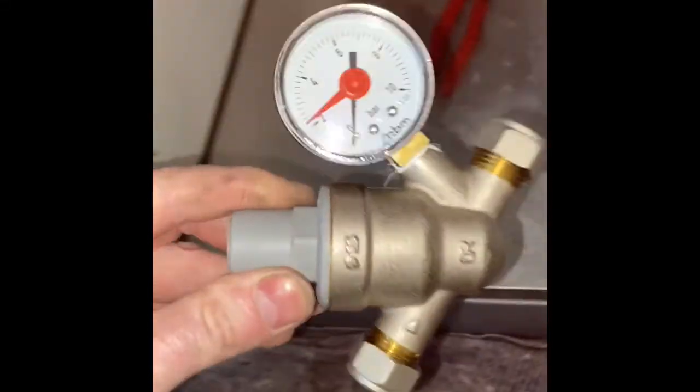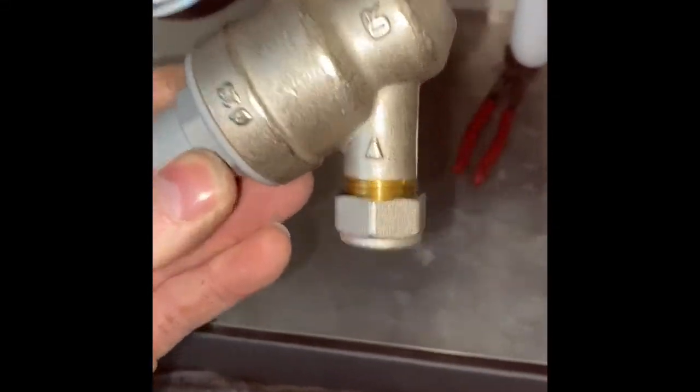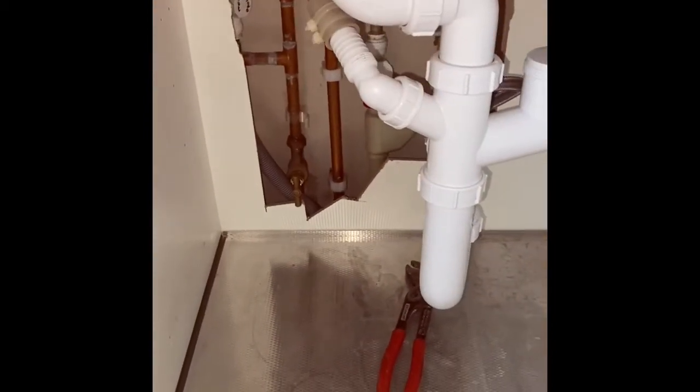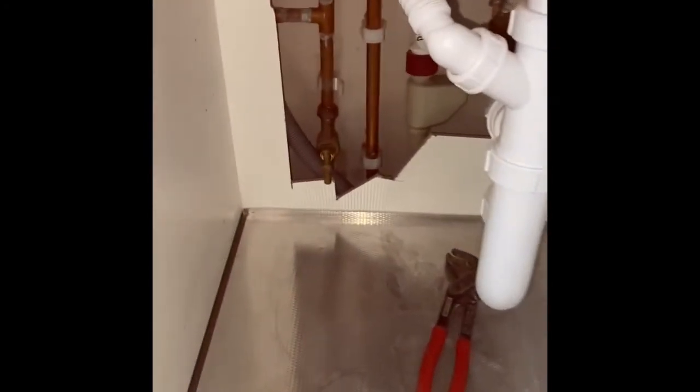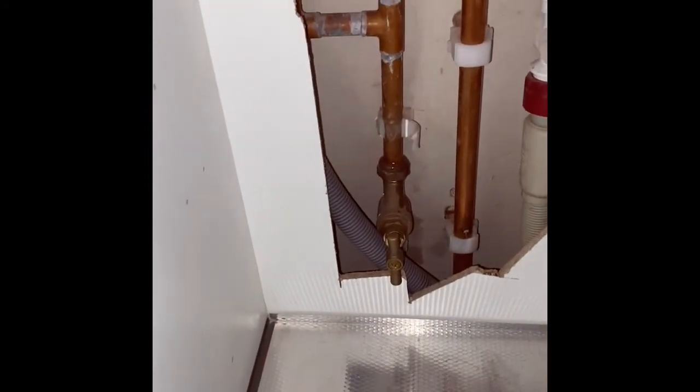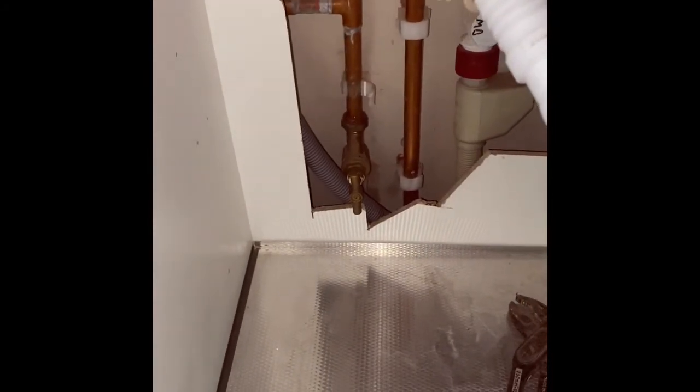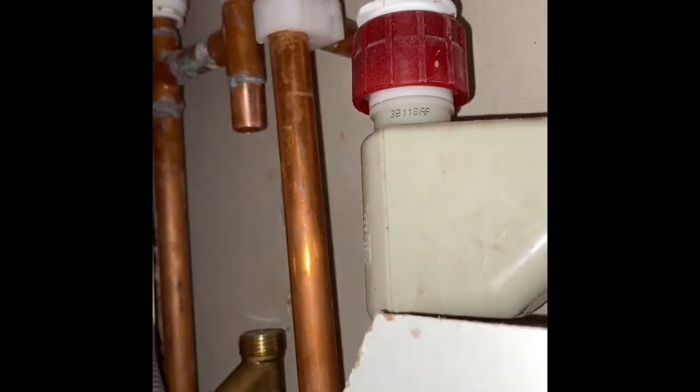This is a pressure reducing valve. I'm going to put that on — screwed that on, taped it up. Luckily there's a load of unit being cut out. I'm going to take this trap off so I can get in there properly. I'm going to undo that and then I'm going to have to cut that pipe there and we'll get this in.